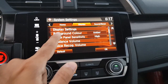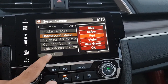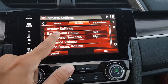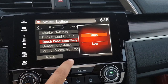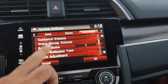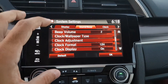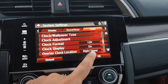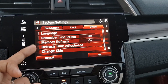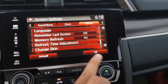In display options you can change the background theme color — it's amber by default but you can change it to violet, red, or other colors. There is touch panel sensitivity which you can set higher or lower. You can also adjust guidance volume, voice recognition volume, beep volume, and the clock or wallpaper. Additionally there are options for language, last screen, memory options, and time adjustment.